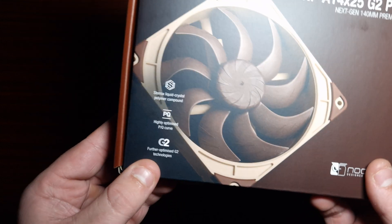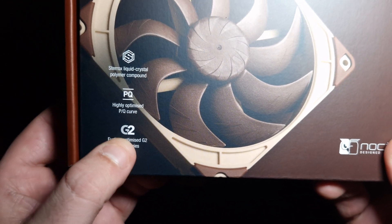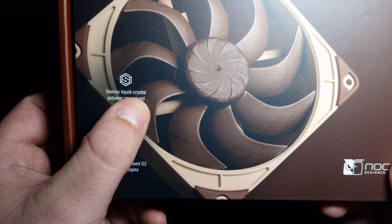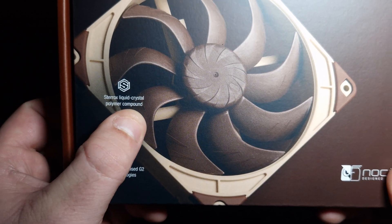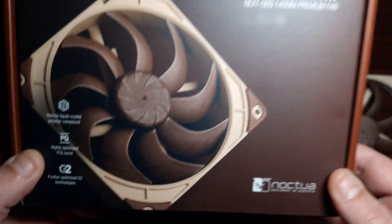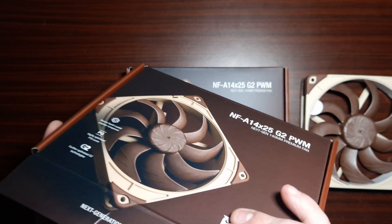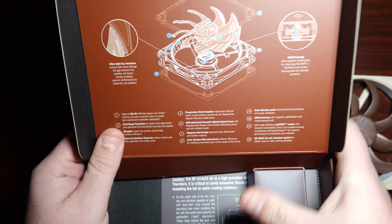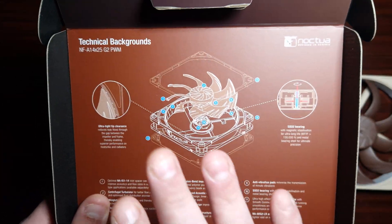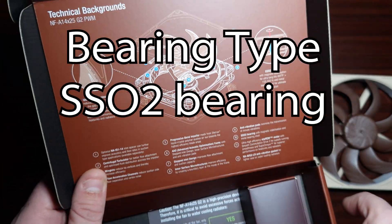Now what it says on the box is: further optimized G2 technologies, Sterrox liquid crystal polymer compound, and highly optimized P and Q curve. Let's have a look at what's inside the box. When you first open it you are greeted with information that tells you the technical backgrounds, what bearing it is, and stuff like that — but we'll get into that right now.